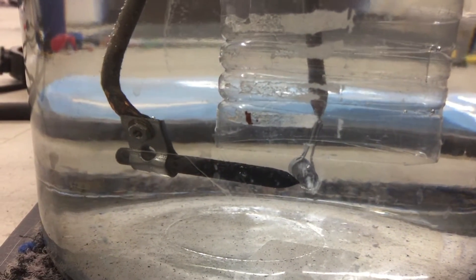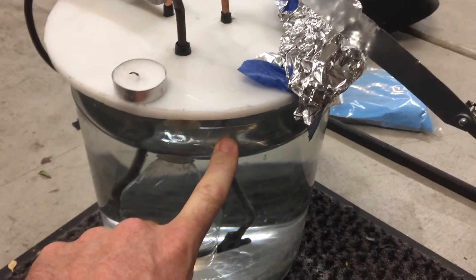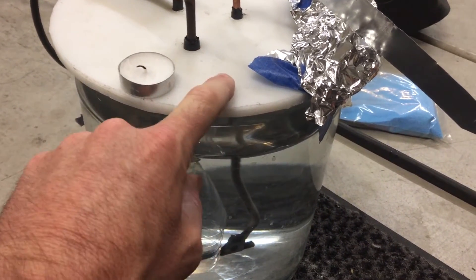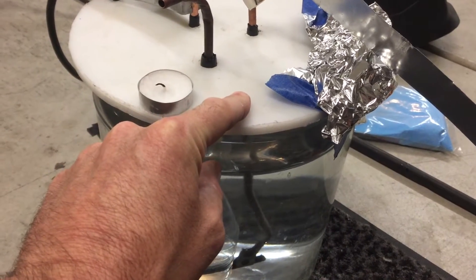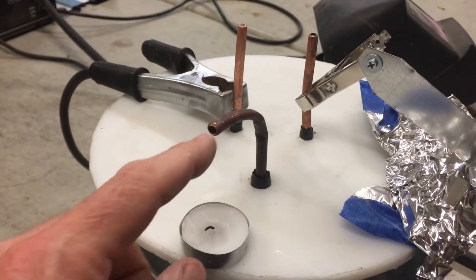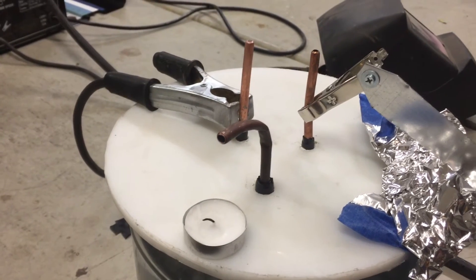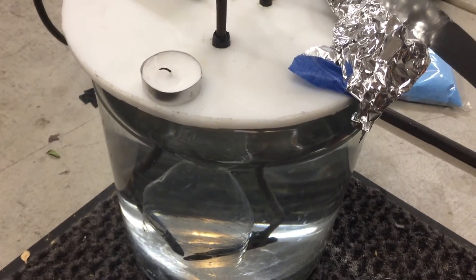I'd like to take you through this setup — it's slightly different than my last version that exploded. The carbon electrodes right there are just below this funnel, and the funnel is below the water surface, so all the bubbles go into the funnel and are forced into this tube. There is no gas storage inside the tank, and even if there is, it's a very small volume. This lid is not attached, so if things do go wrong, the lid can pop off instead of shattering the glass. I've got a little candle here that's gonna be igniting whatever comes out, and we'll see if there's any color change between this mixture and the copper sulfate mixture.